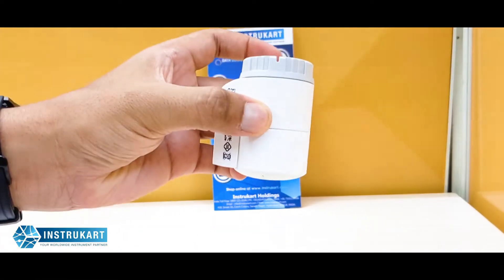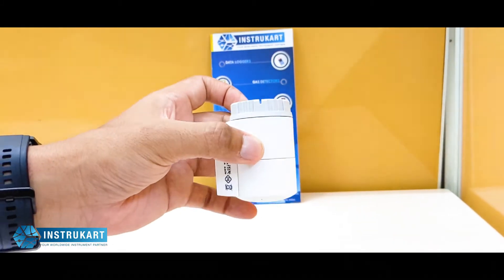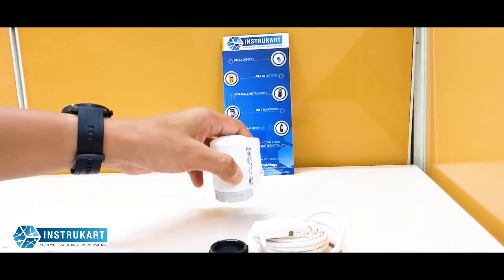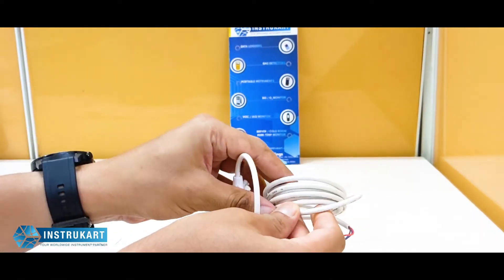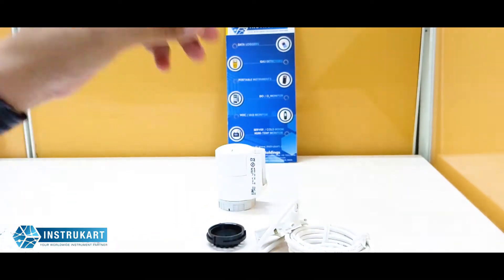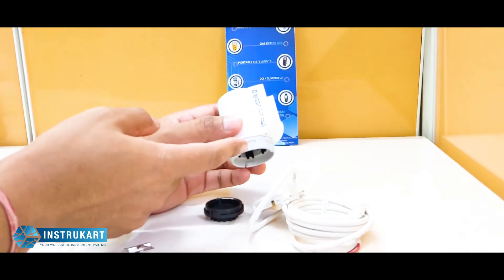You can mount it above the pipe or below the pipe based on convenience or the system available. The cable length provided with this unit is 2 meters, and there are other similar models available based on voltage, supply, and other parameters.